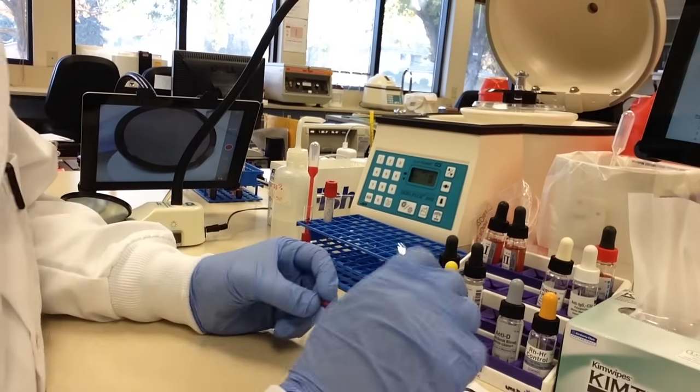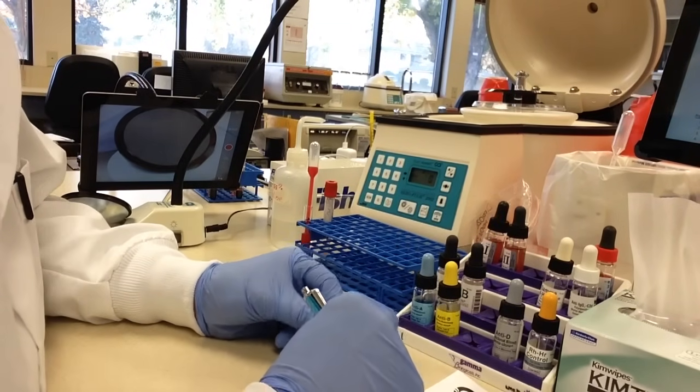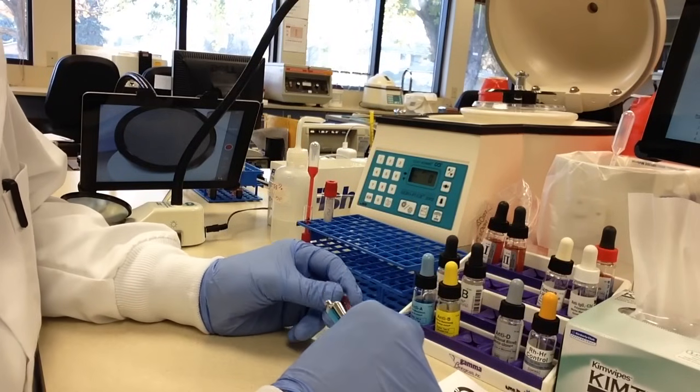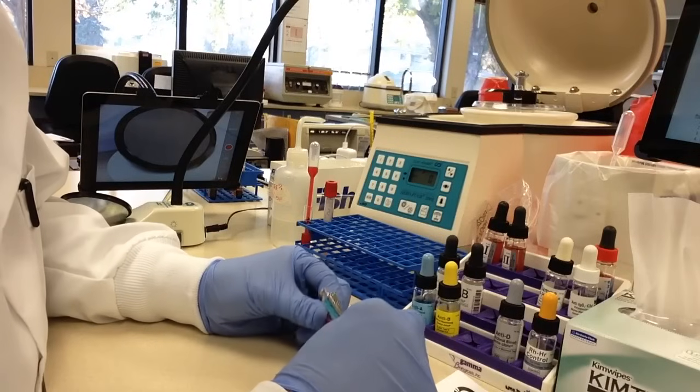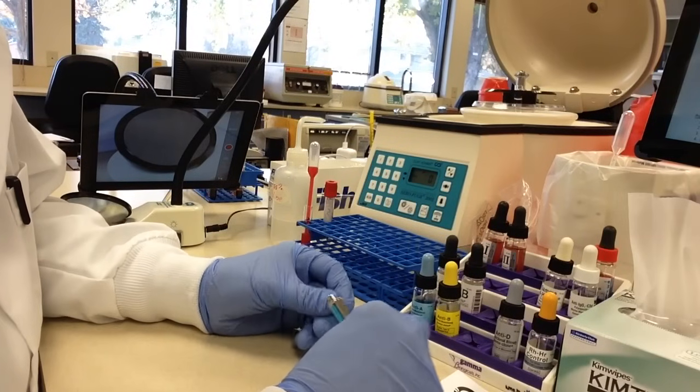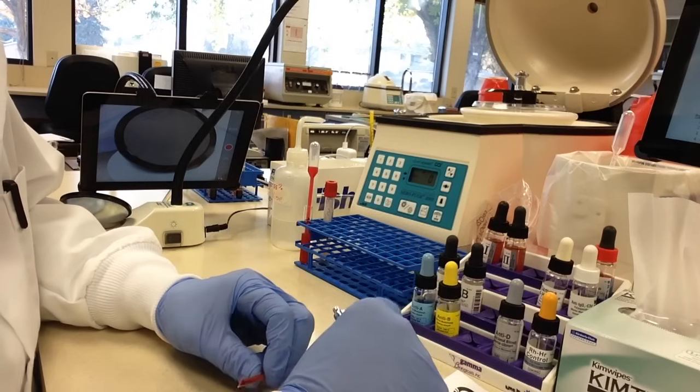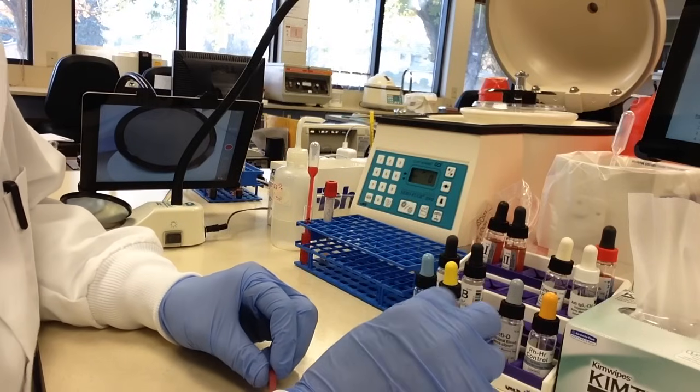In this video, we are going to be doing a unit cross match. The procedure for this can be found on Canvas — it's called cross match tube method. For our patient who needs the blood, we have already done the type and screen and the antibody screen is negative, so we can go ahead with our cross match.